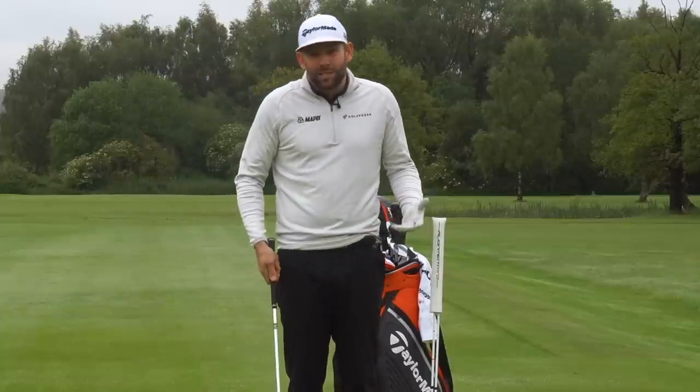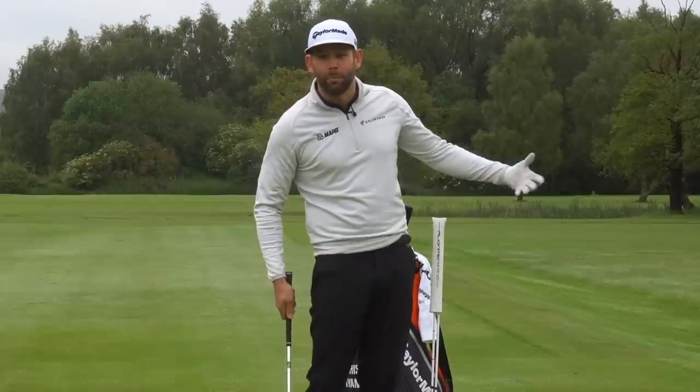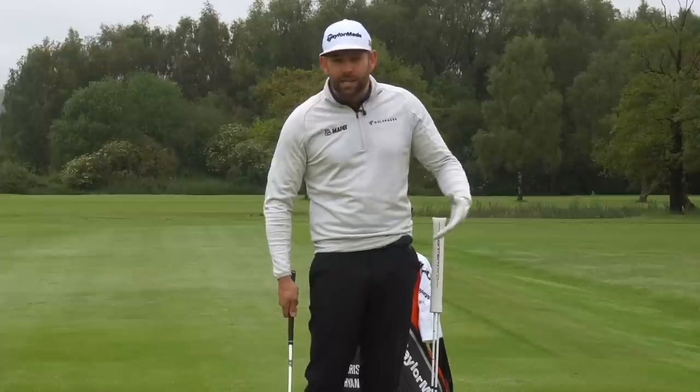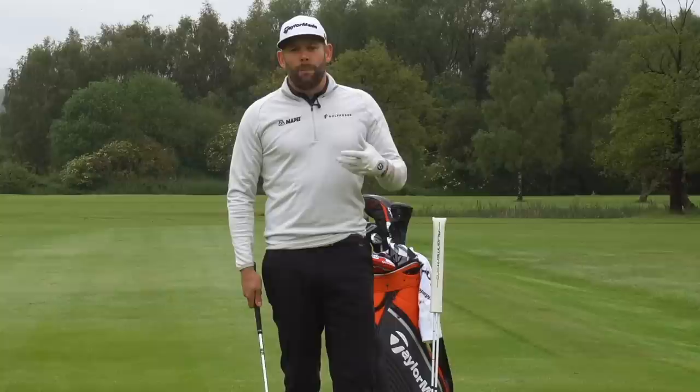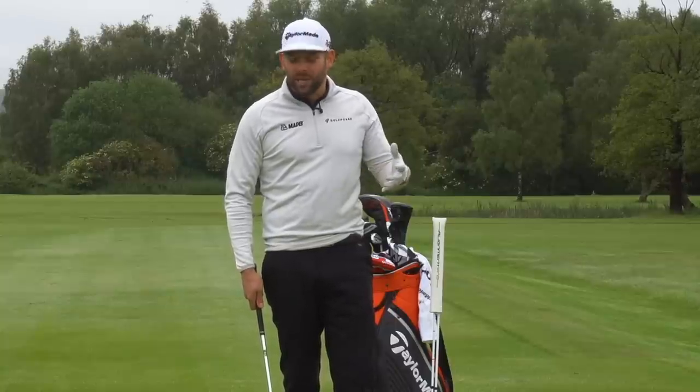The downswing is pretty important — we've all got to make a downswing and it really dictates where that ball goes and how well we hit it. Now there are lots of things that need to be in that downswing but I've pulled out the three that I tend to see as a pattern amongst almost all of the good golfers. They all kind of do these things.